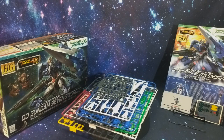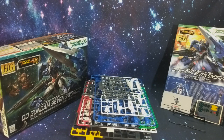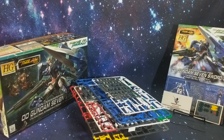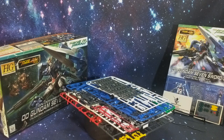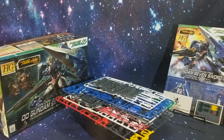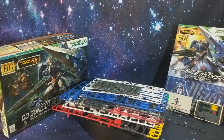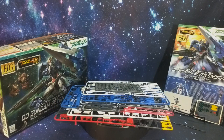Let me know down in the comments what three mobile suits in order are your favorites — I'll post mine down there too. Alright guys, I think that's it for this unboxing of the 00 Gundam Seven Sword G. Please be sure to like, comment, subscribe, and hit that notification bell so you don't miss any future videos. Stay safe out there guys. Anyways, keep building, and remember — you are a Gundam.